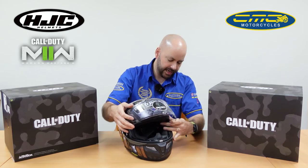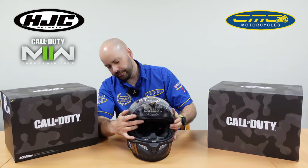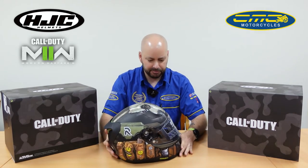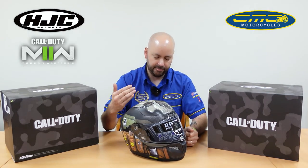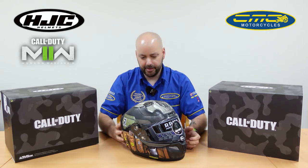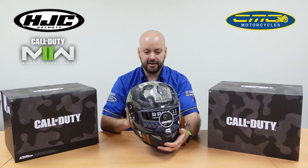The price currently is £519.99. We also offer 0% finance on all products over £280, so you can make this really affordable. Just put a 10% deposit down, apply for the finance and spread it over 12 months, so you'll really notice the payment on this helmet.